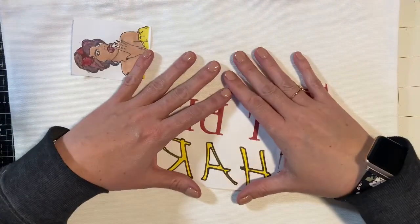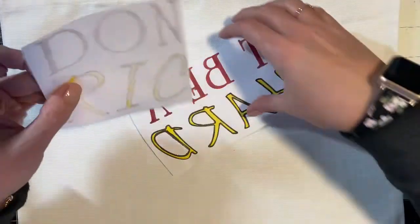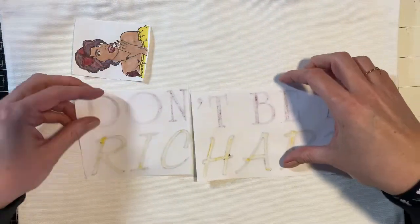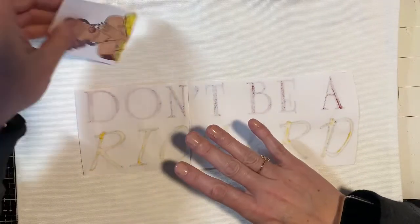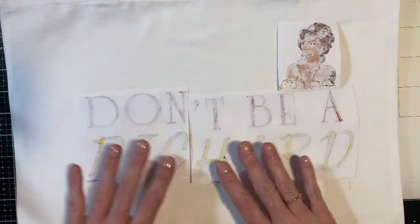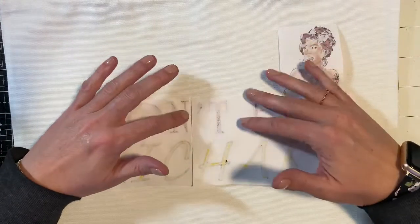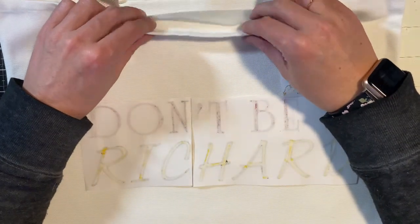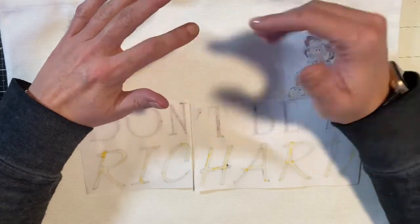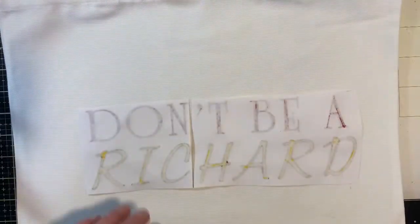I have three pieces that will all fit under the iron, so I'm going to figure out where I want this on my bag and then start to sublimate piece by piece. I went ahead and put a piece of silicone paper inside the bag to protect the backside and to capture the heat so the image transfers nicely.